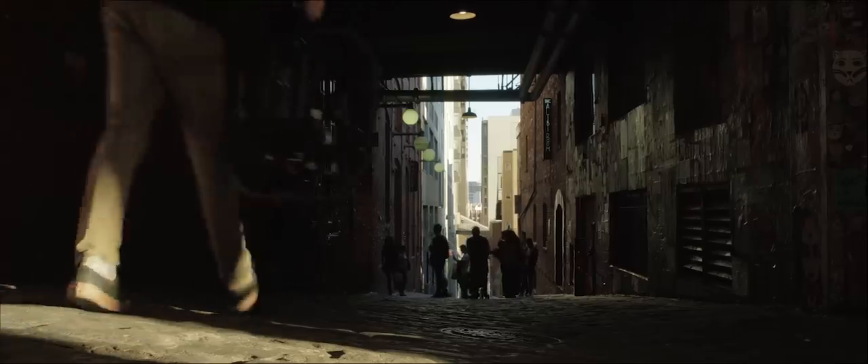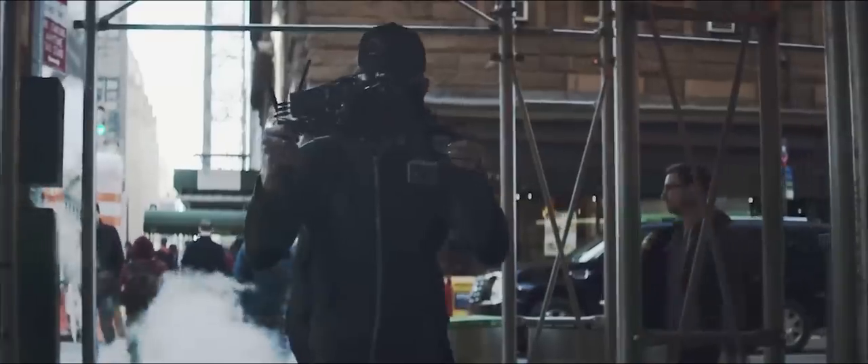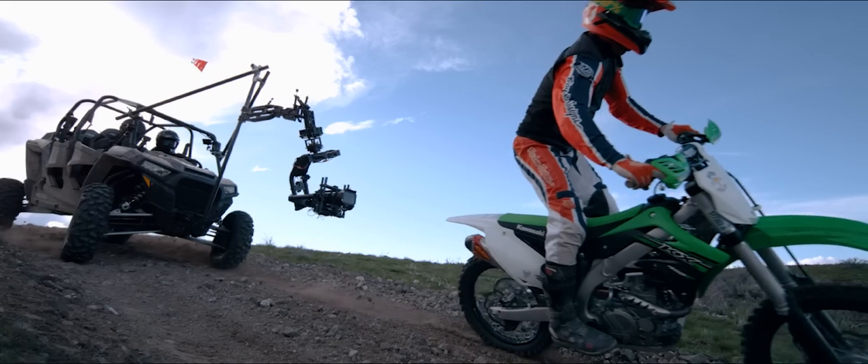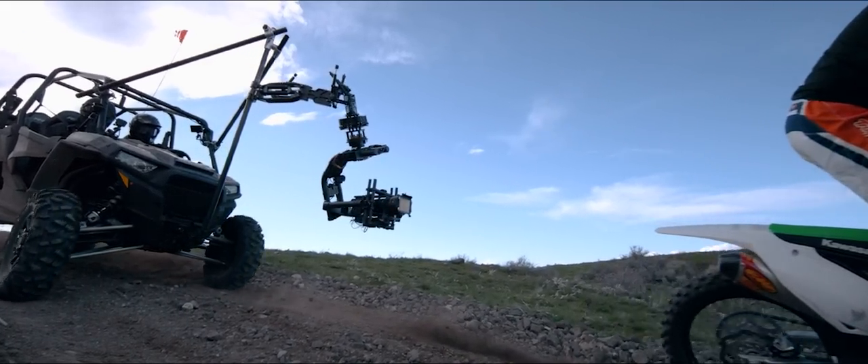FreeFly aims to bring the performance, versatility, and adaptability of our smaller gimbals to the most demanding professional users. We designed it to carry more, go faster, and enable Pro users to create just as quickly as they can with the Mobi Pro. Introducing the Mobi XL.